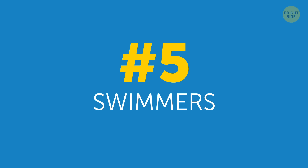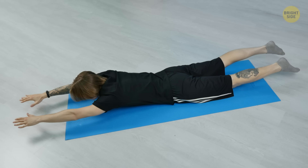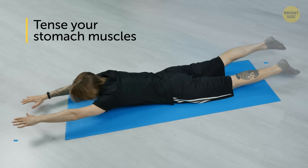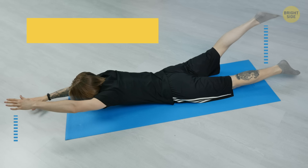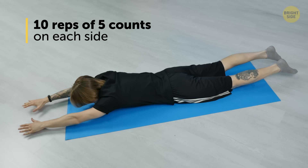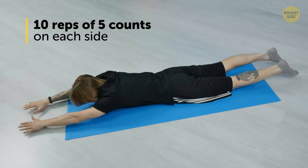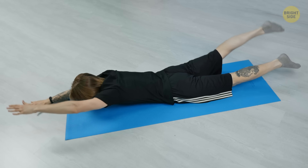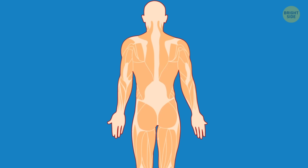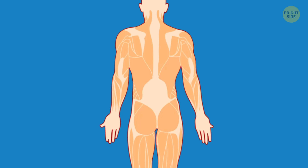5. Swimmers. Lie down on your stomach with your arms stretched out in front of you and shoulder-width apart. Your feet should be hip-width apart on the mat. Tense your stomach muscles and lift your left arm and right leg up at the same time. Leave them in the air for 2 to 3 seconds, then lower them back to the ground. Do the same thing with your right arm and left leg. Do 10 reps of 5 counts on each side. If you want to break a sweat and burn more fat, alternate your legs and arms quickly 20 times on each side without letting them touch the ground. This exercise will take care of any lower back fat and sculpts your rear end as a bonus.